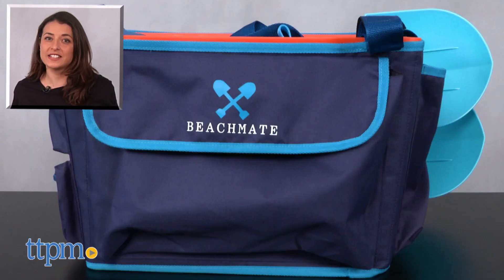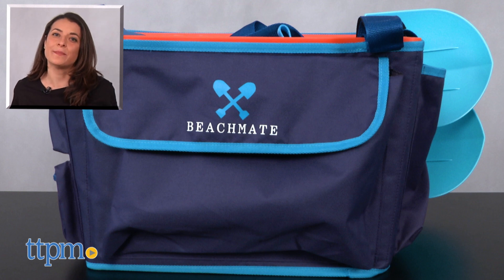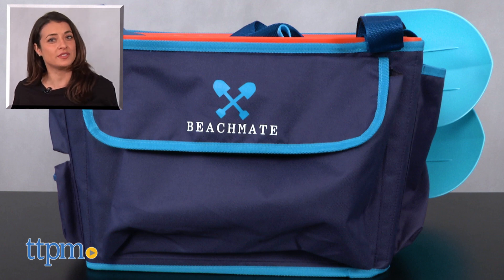For more on where to buy and current pricing, come visit us at TTPM and subscribe to our YouTube channels for more reviews every day.